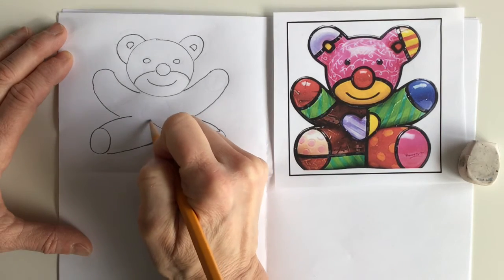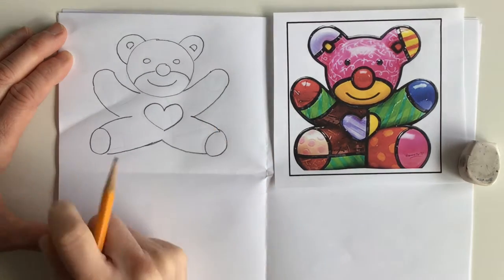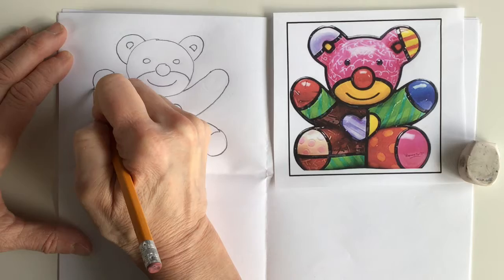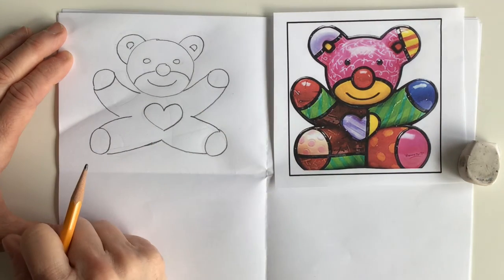And we're gonna put a nice big heart in the center. We're going to add a little bit of a curve to make the top paw, and another little curve to make the top paw on the other side.